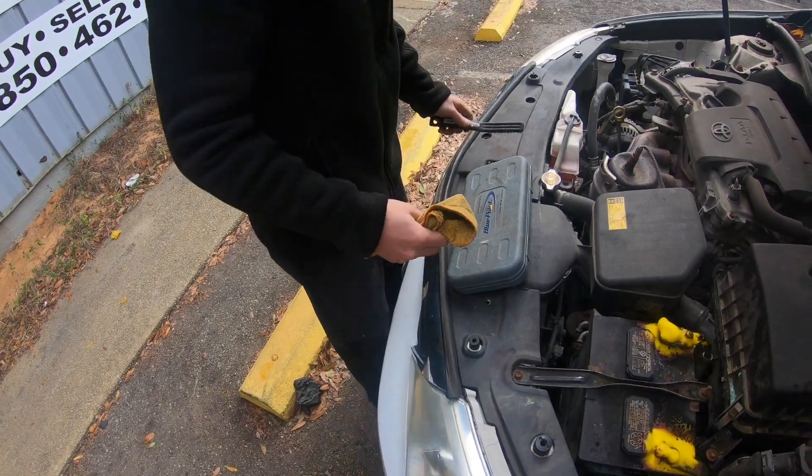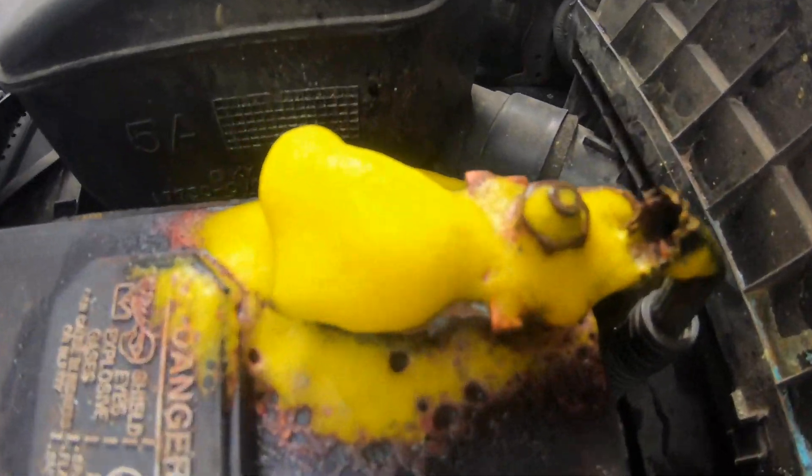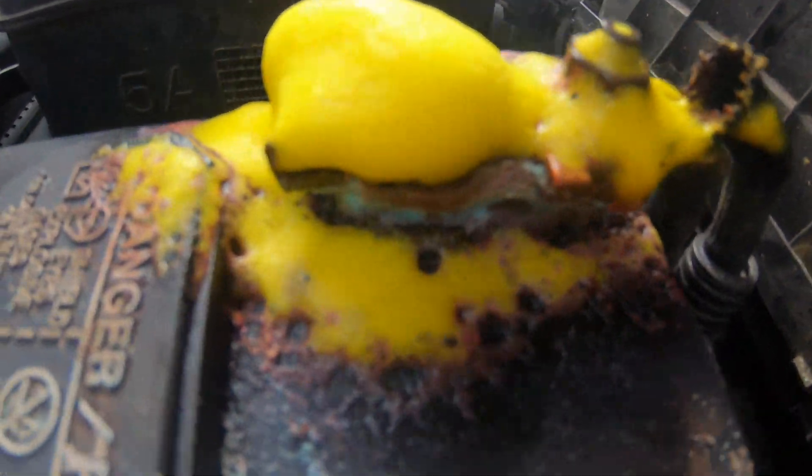Today at Battery Gas Nation we're installing a battery in a 2015 Toyota Camry. This customer pulled up with battery terminals that had a lot of corrosion on them.